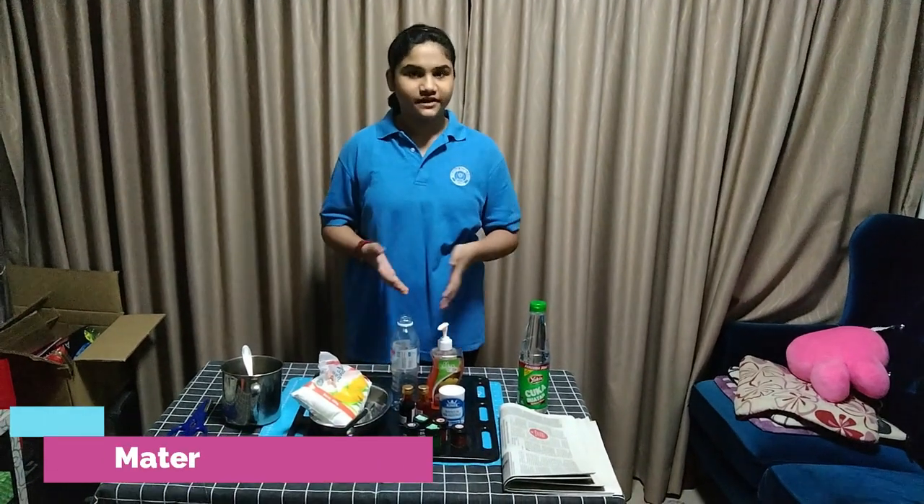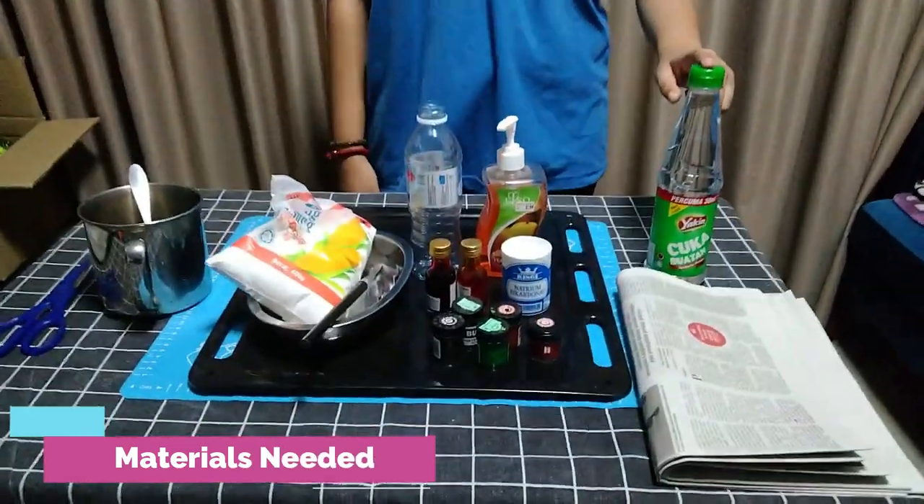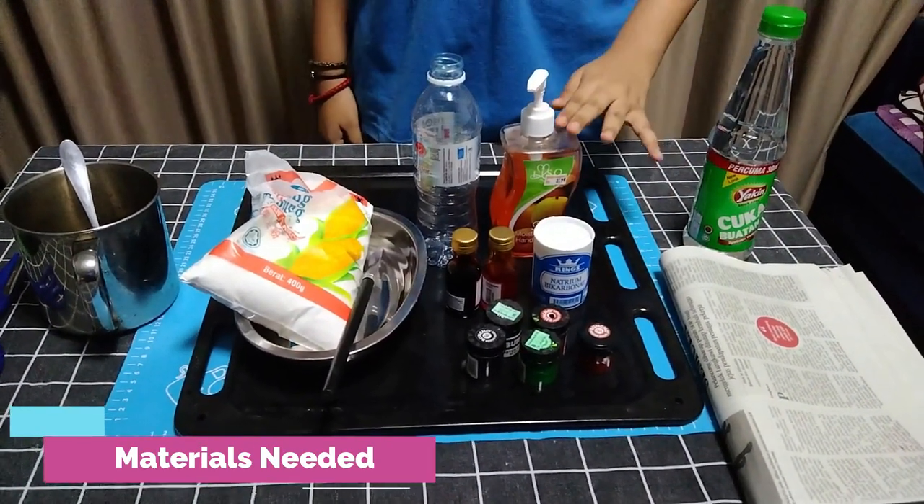Hi everyone, today I will be doing the Exploding Volcano Activity. The items that we need for this activity are vinegar, newspaper, sodium bicarbonate or baking soda, and some soap.